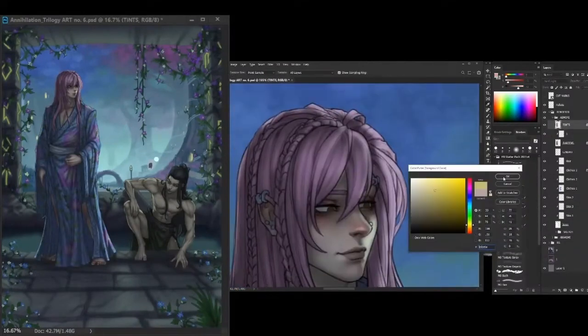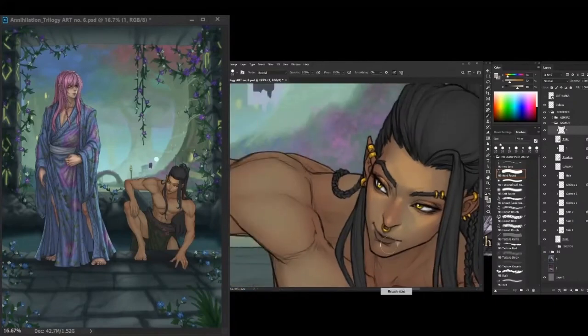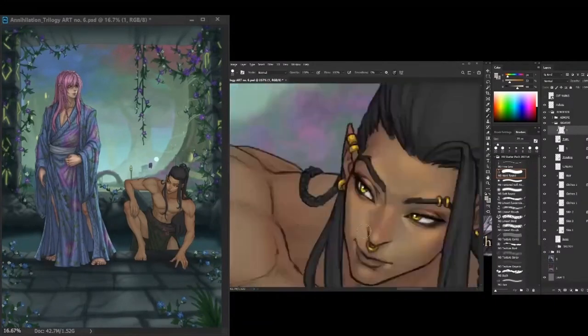At this stage I put some of the details like the eyes, blush, and some colors that give the character a more saturated and vibrant look.